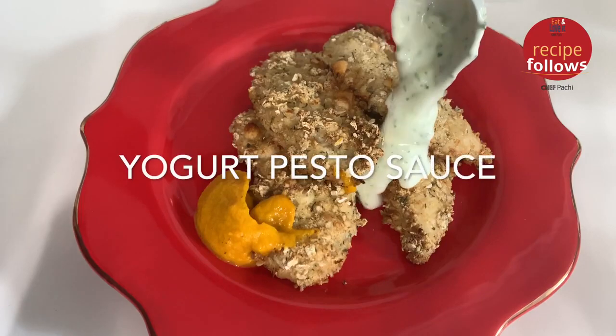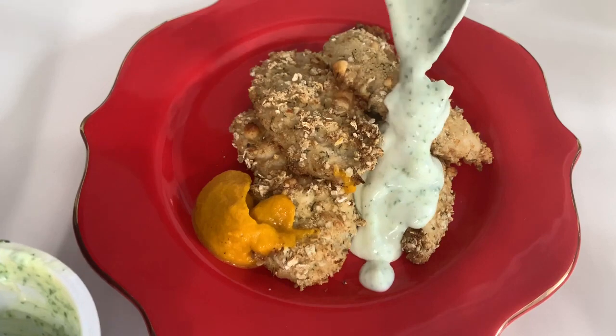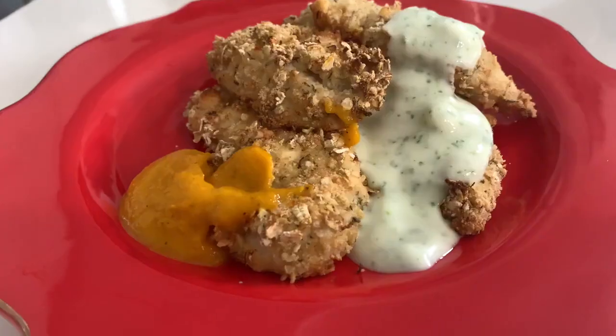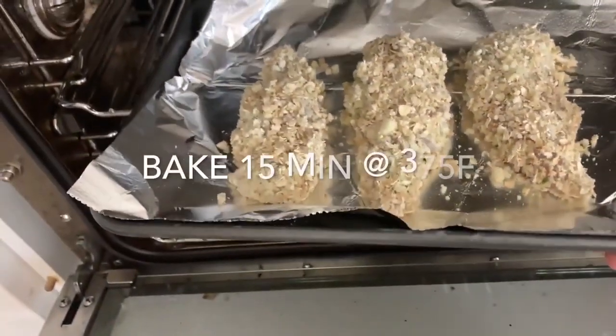Here come the other tenders. Again, 15 minutes at 375 degrees, or if they're frozen you can actually put them in the oven while it's preheating. The funny difference between the nuggets and the tenders is the size.